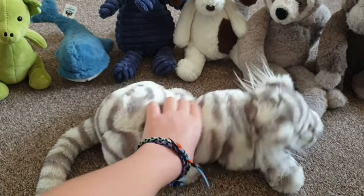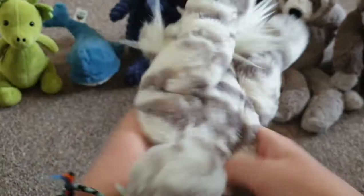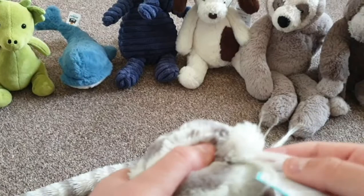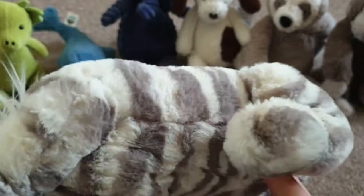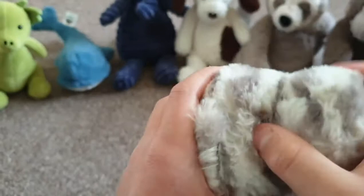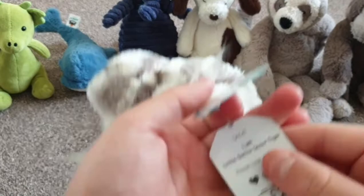My next one is this snow leopard. It's got a nice soft belly, quite a big tail, and hairy ears. The tail is stripy — dark gray and white or light gray. It has a nose, a mouth, and eyes on both sides. Its name is Little Satcha Snow Tiger.